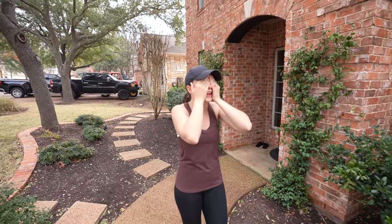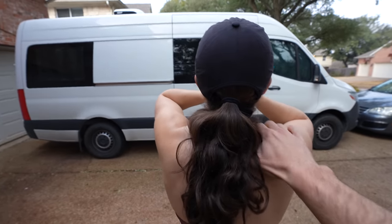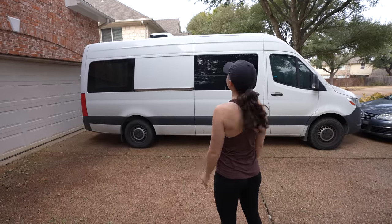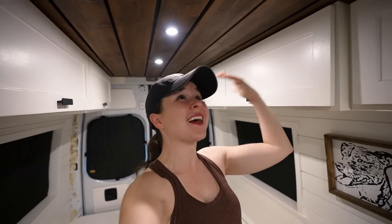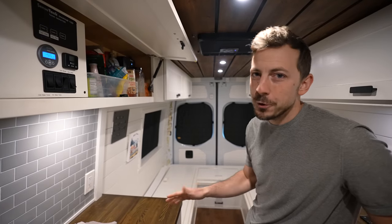Katherine made it home really late last night, so it's time for her to finally see what the AC looks like. She had her eyes closed for the reveal. Her reaction: it looks like a true RV now! She's stoked — she never thought they'd be able to have an AC in this van. It always felt like something they kind of regretted not having but didn't know if it was possible. And it's blasting her in the face right now — super powerful.